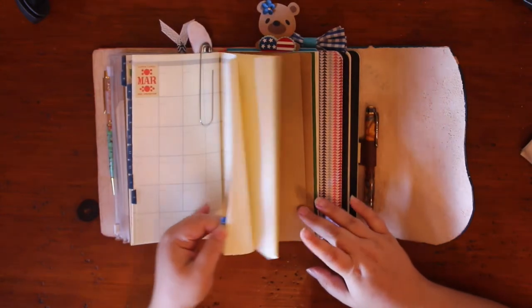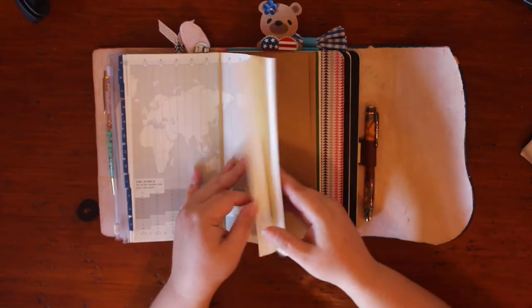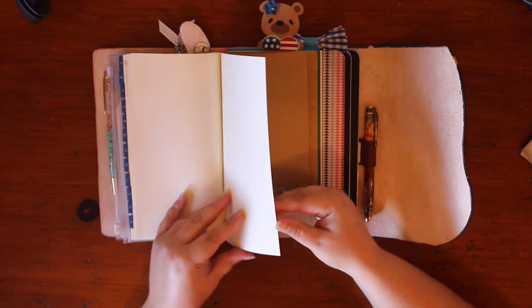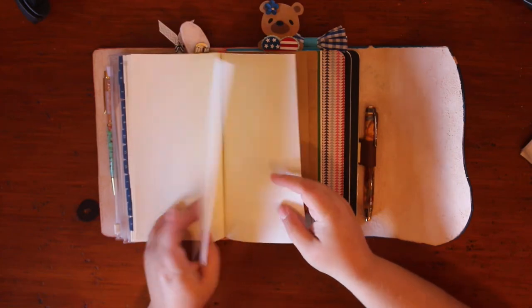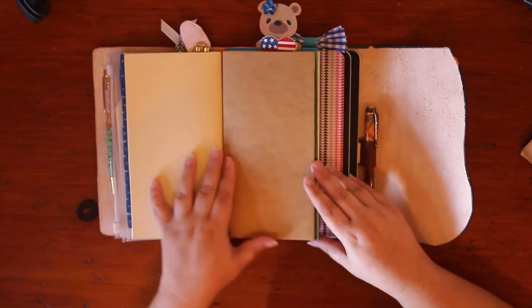That's that insert. And then the insert in the back has the timelines and then some blank pages, which I think is really cool. I love Midori inserts — they're my favorite.